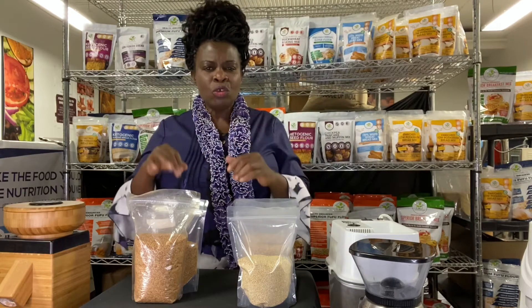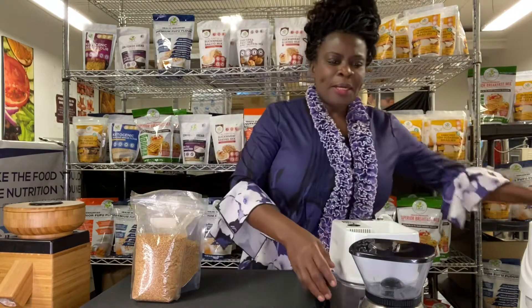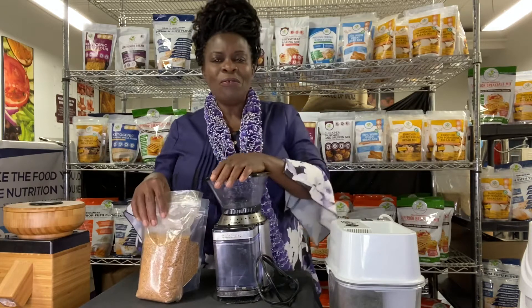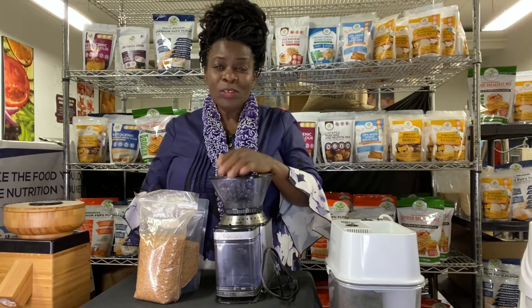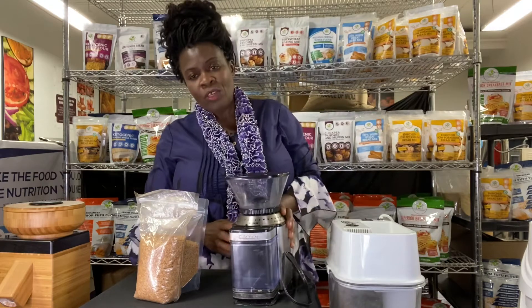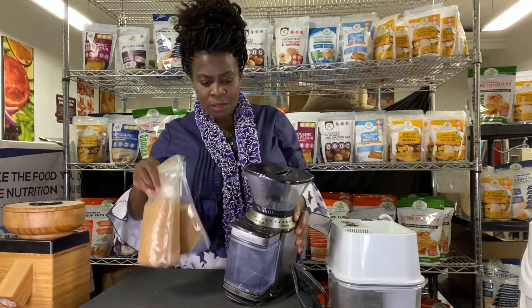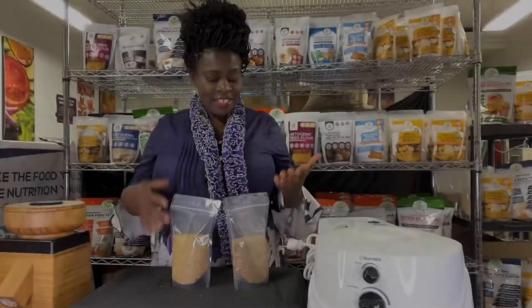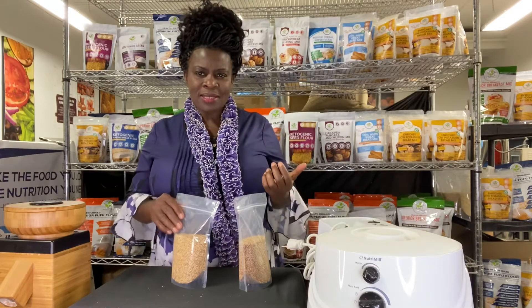I'm going to show you the appliance for oily products first, then the ones for dry products. Many of you will be surprised to know that to grind your own fresh flax seeds, all you need is a coffee grinder — small or large, they give the same result. So for your spices, flax seeds, and nuts, a coffee grinder works perfectly.